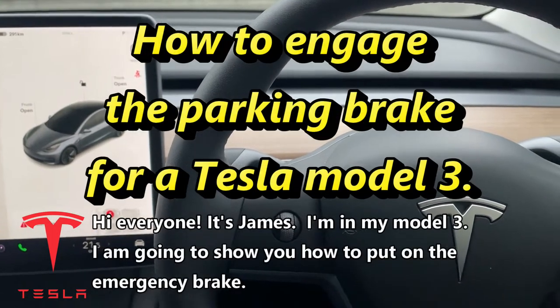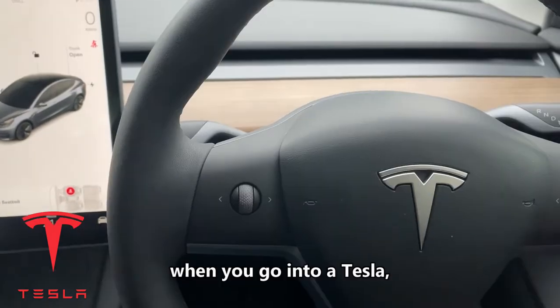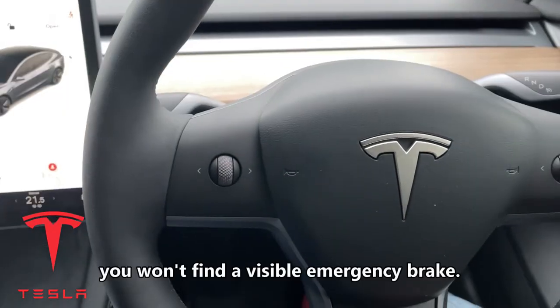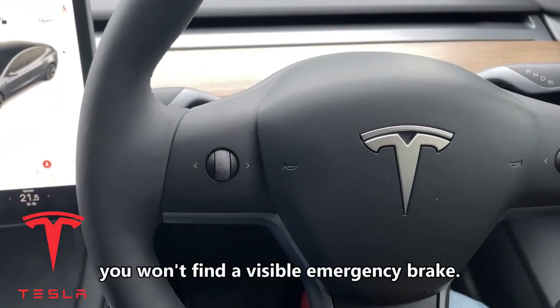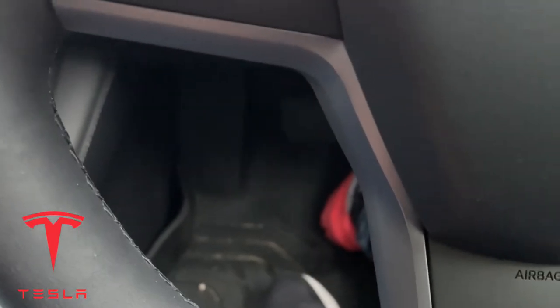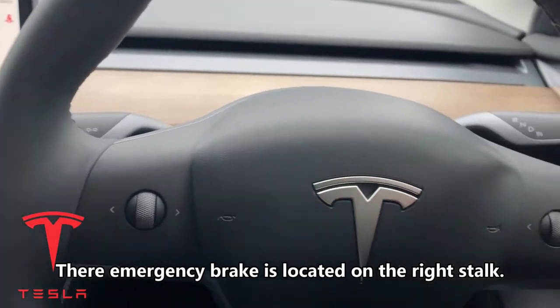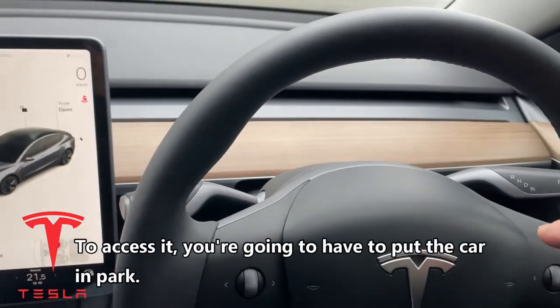Hi everyone, it's James. I'm in my Model 3 and I'm going to show you how to put on the emergency brake. When you go into a Tesla, you won't find a visible emergency brake — not on the side and not down there. The emergency brake is located on the right stalk.